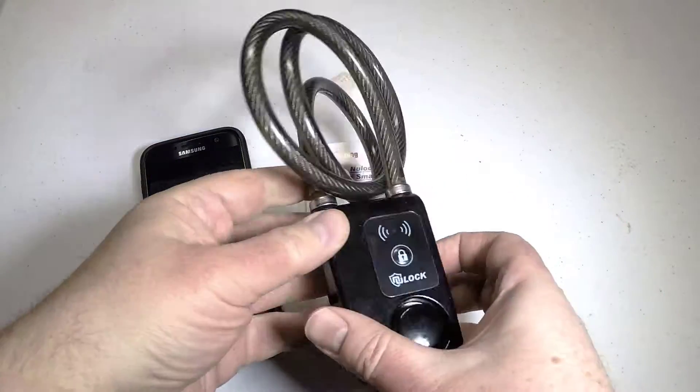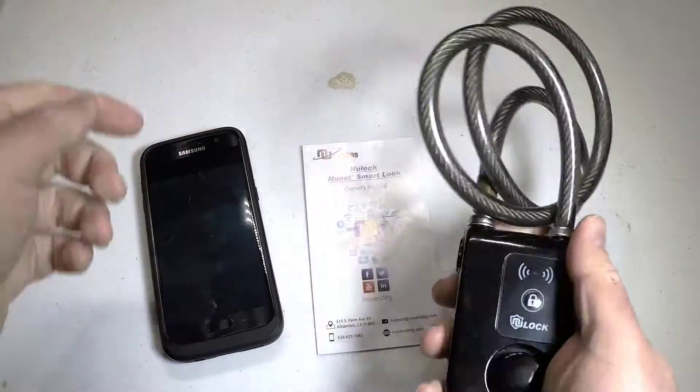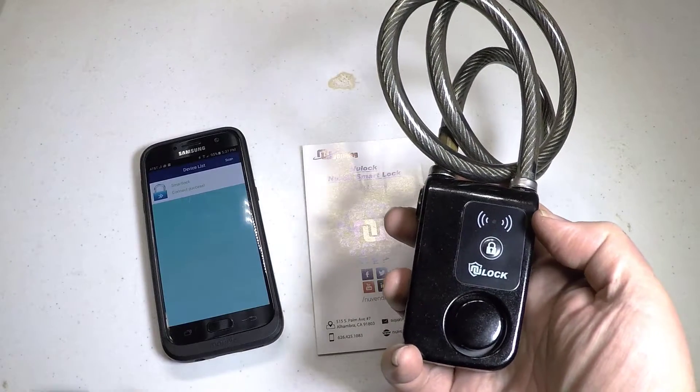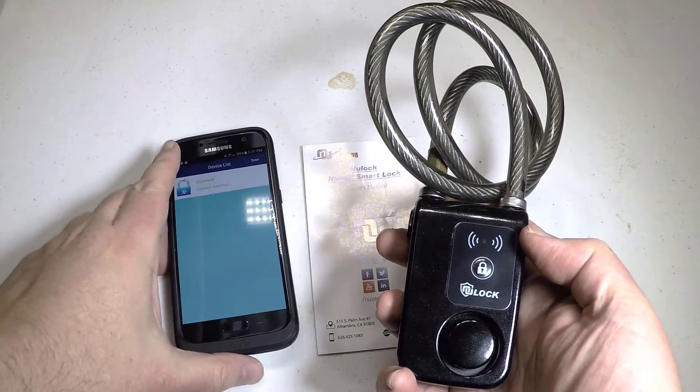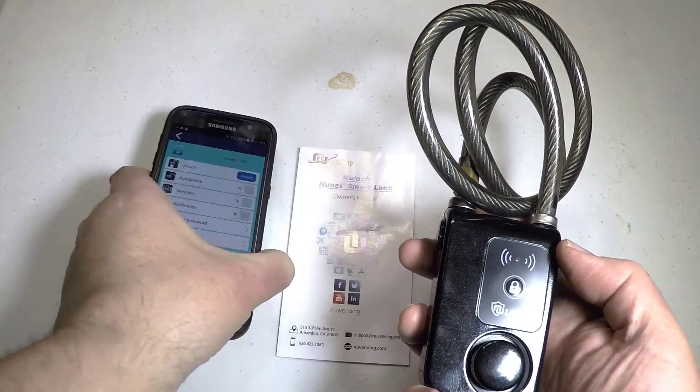It even has a 110 decibel alarm with self-arm notification through the app. That way you can use your app to open and unlock it. It's basically keyless — no combos. The app works on both iOS and Android.